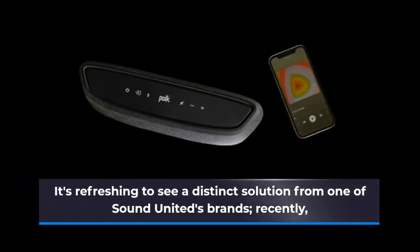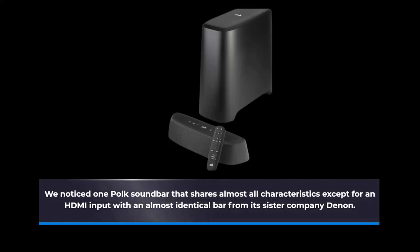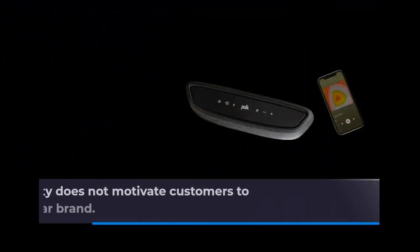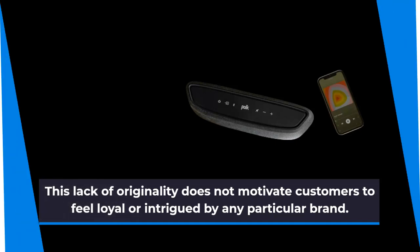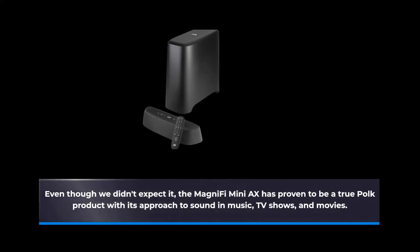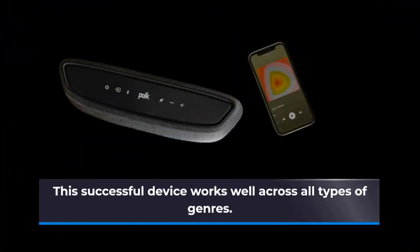It's refreshing to see a distinct solution from one of Sound United's brands recently. We noticed one Polk soundbar that shares almost all characteristics except for an HDMI input with an almost identical bar from its sister company Denon. This lack of originality does not motivate customers to feel loyal or intrigued by any particular brand. Even though we didn't expect it, the MagniFi Mini-AX has proven to be a true Polk product with its approach to sound across music, movies, and TV shows. This successful device works well across all types of genres.